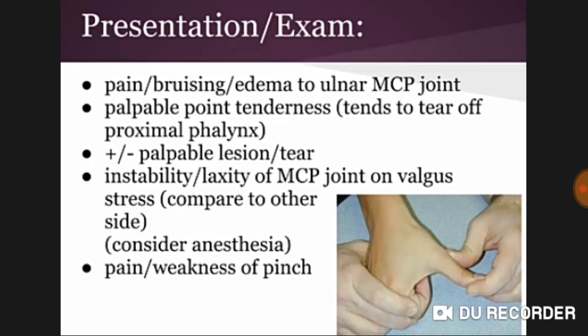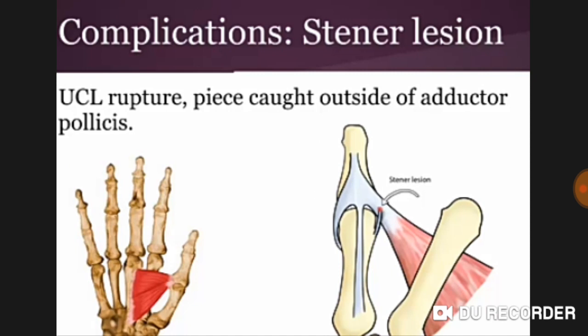Presentation and exam findings include pain, bruising, and edema at the ulnar MCP joint, palpable point tenderness, and possible tear of the proximal phalanx. There may be a palpable lesion or tear, instability, and laxity of the MCP joint on valgus stress compared to the other side. Consider anesthesia for pain and assess weakness of pinch.